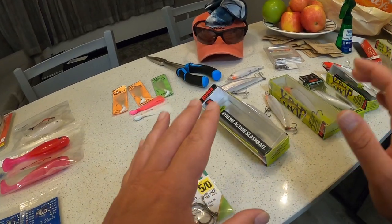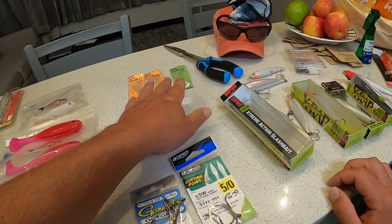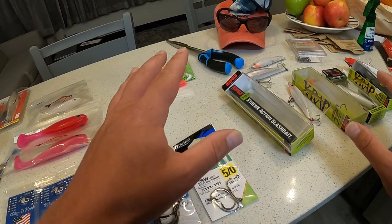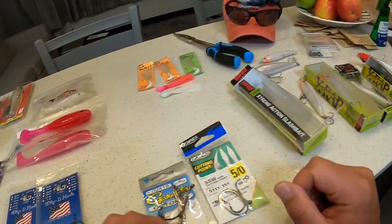Those are the two main baits that have worked really well for me down here in Florida: the X-wrap jerk bait and the 3/8-ounce Monte bucktail jig. Those are two great fishing lures that I know work and I would highly recommend.